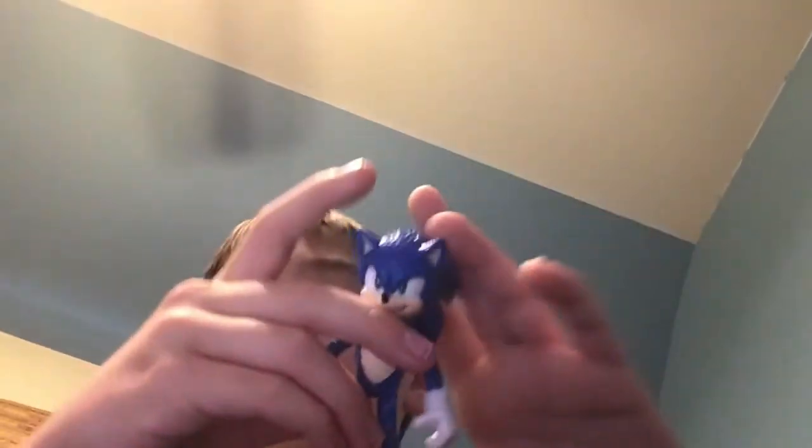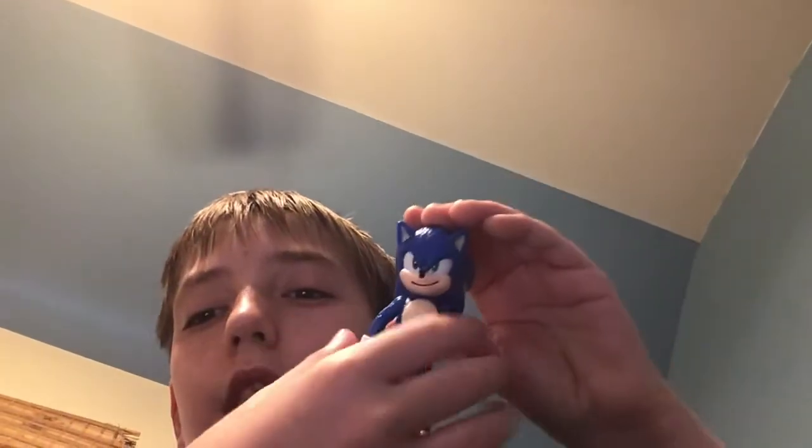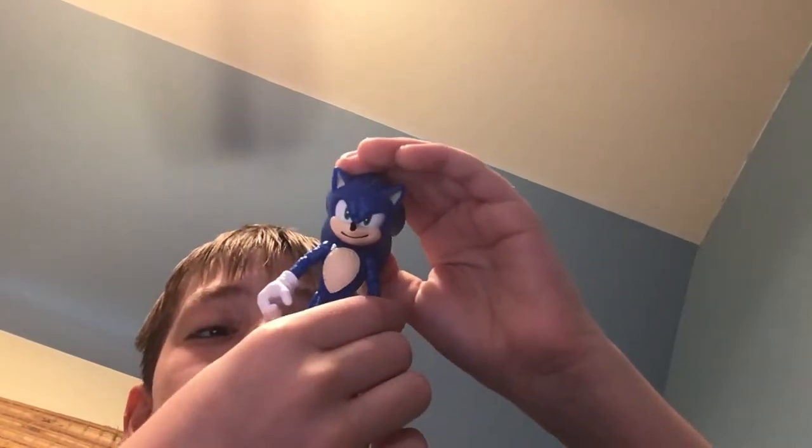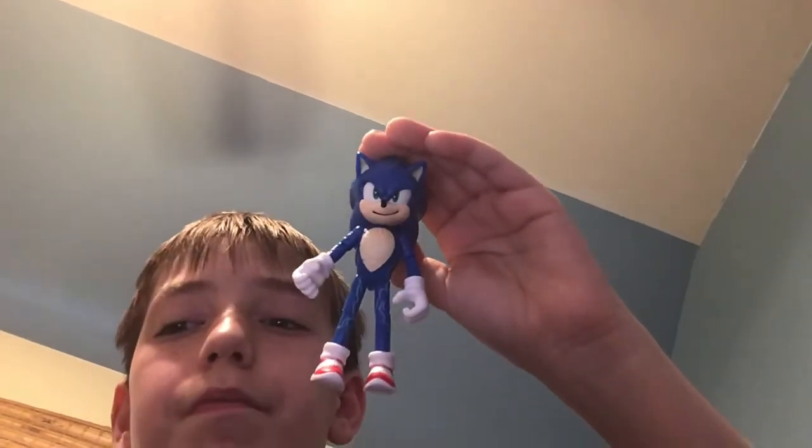So yeah, that's the movie Sonic action figure. Please like and subscribe. This is my very best decision I've ever made for a Sonic action figure. I hope you guys have a good day, see ya!